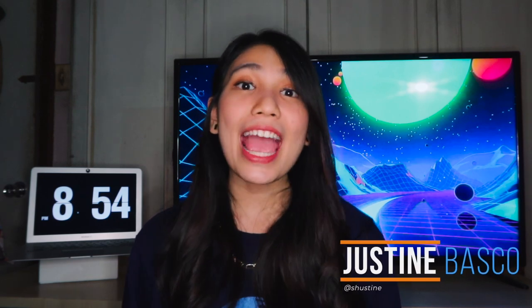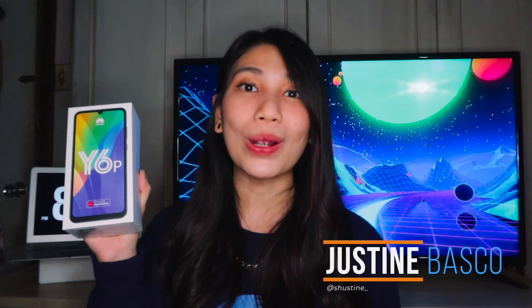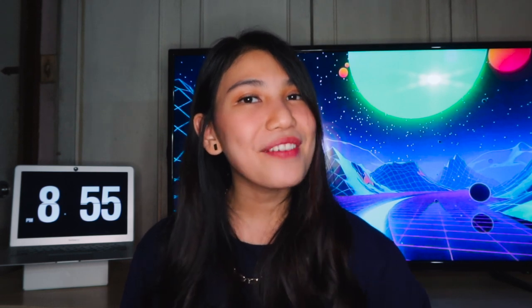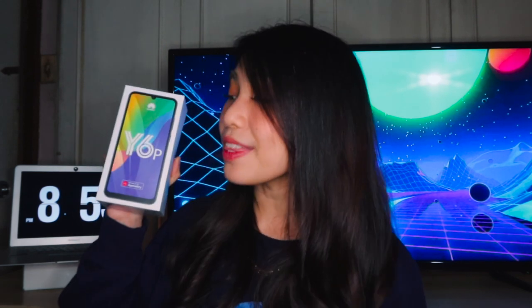What's up guys, Justin here of Bugatech, and we have here another smartphone to unbox. You've read the title already? Yes, this is the Huawei Y6P. This entry-level smartphone just got available today, so let's see what's in the box.